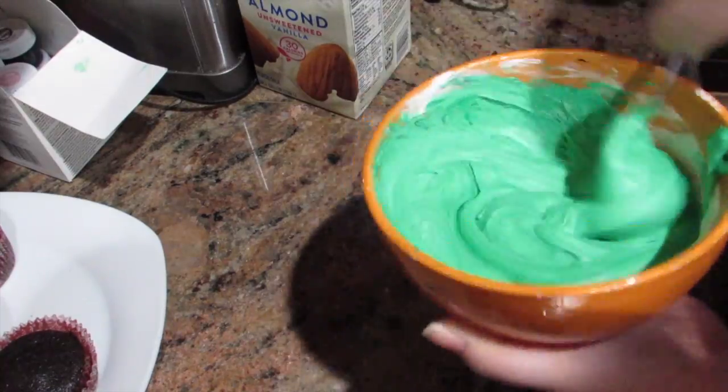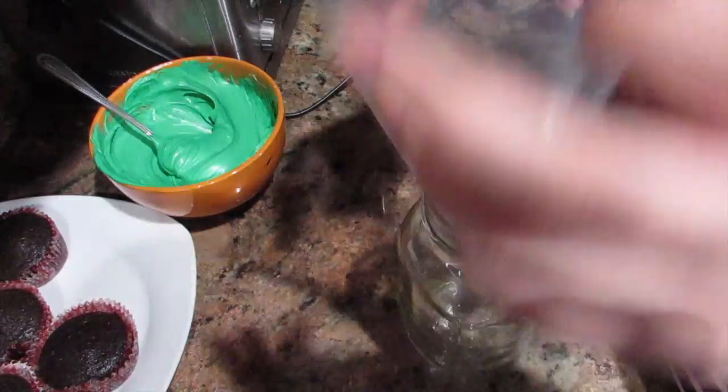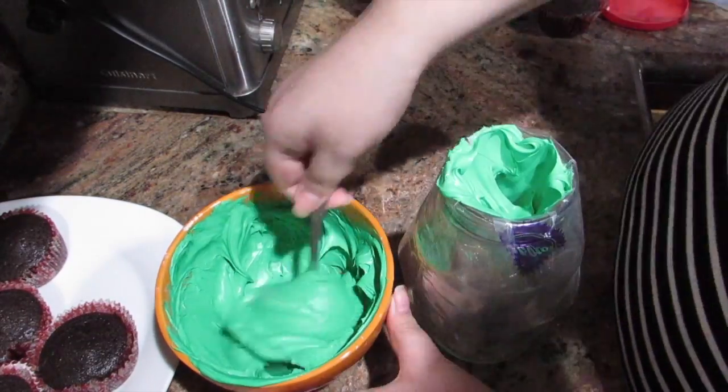Now I'm just stirring it, and as you saw, I added more because it was too light. Here I have a jar and I'm using a piping bag with a star tip. I'm putting the piping bag in the jar to make it easier to fill the bag with frosting.